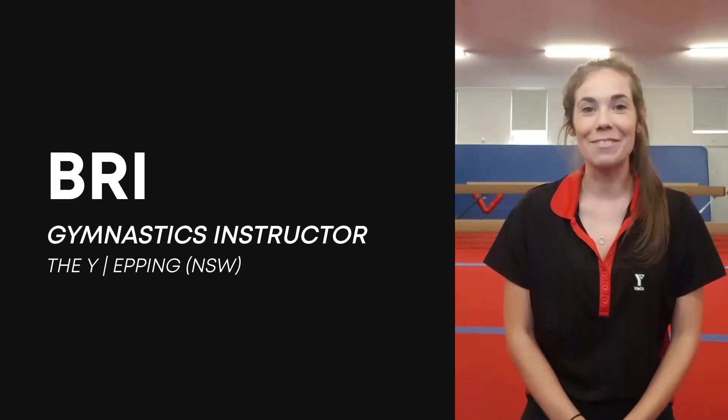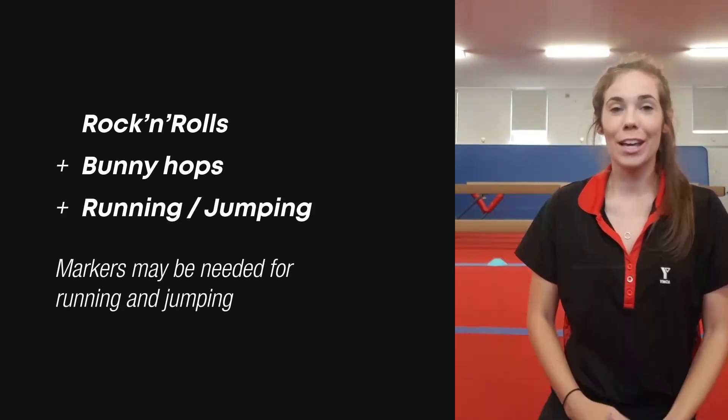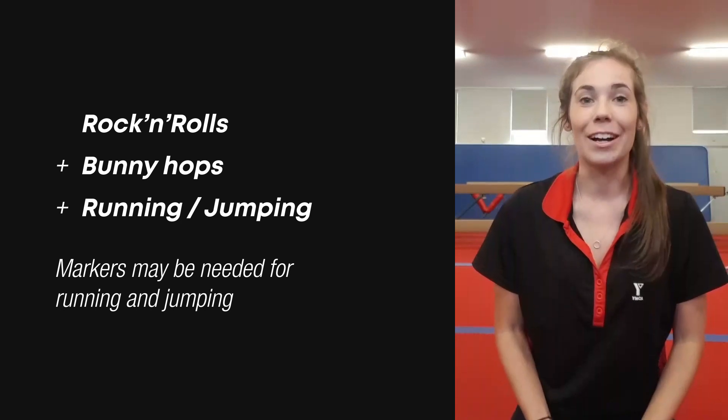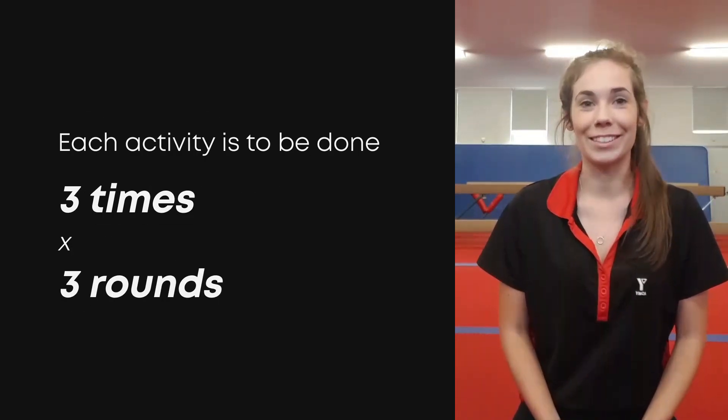Okay guys, for our floor and vault today we're going to be practicing our rock and rolls, our bunny hops, and then some running and jumping. I'm going to be doing it over the cones — if you have some cones at home, or maybe some outdoor toys you can use, then we'll use those. We're going to do each activity three times and then three lots around.